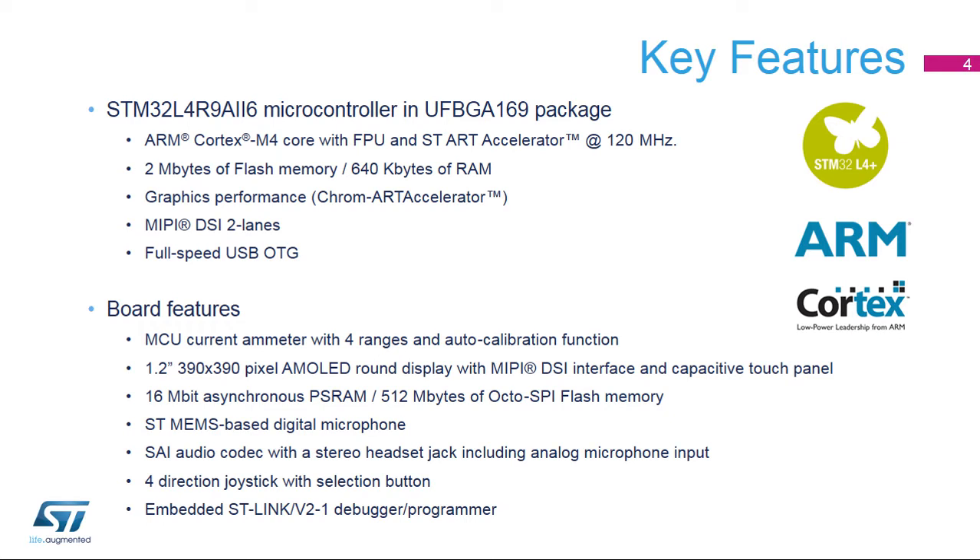Some other hardware highlights from the Discovery Board include a high-precision current ammeter with four ranges and auto-calibration, a 1.2-inch AMOLED round display with capacitive touch panel capabilities to navigate through the demonstration menu, a 16-megabit asynchronous PSRAM and 512 MB of OctoSPI flash memory to store large data arrays or program code, an STMEMS-based digital microphone, an SAI audio codec with a stereo headset jack including analog microphone input, a four-direction joystick to navigate through the demonstration menus, and an embedded ST-Link V2-1 debugger programmer for connecting your favorite development tools.